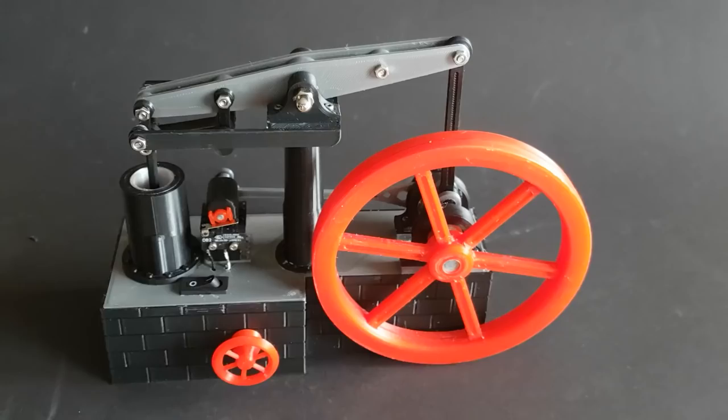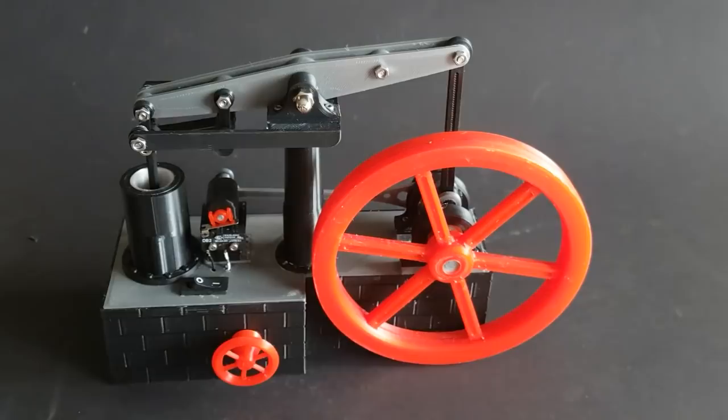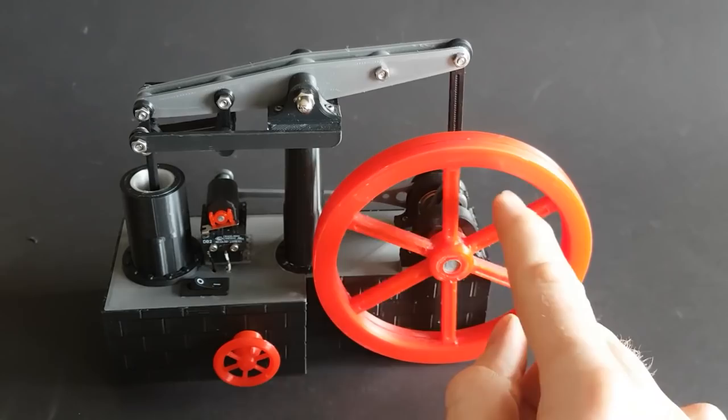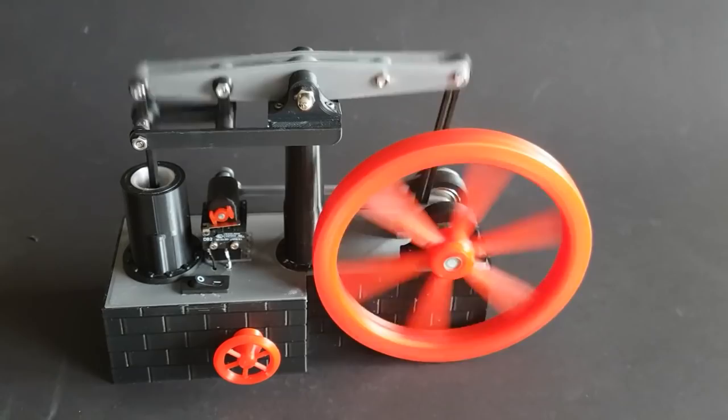For something more my speed, check out this solenoid-driven steam engine on Thingiverse by The Mechanic. Not really a steam engine since it's all electrical, but it looks just as satisfying and much less likely to blow up in your face. The project is mostly made from 3D printed parts and a handful of small nuts and bolts. You'll need to get a small ball bearing, a magnet, and a limit switch. What I think is kind of cool is that you have to wind your own coil to build the solenoid. The end result is a pretty cool desk toy, or even something you can give as a gift.